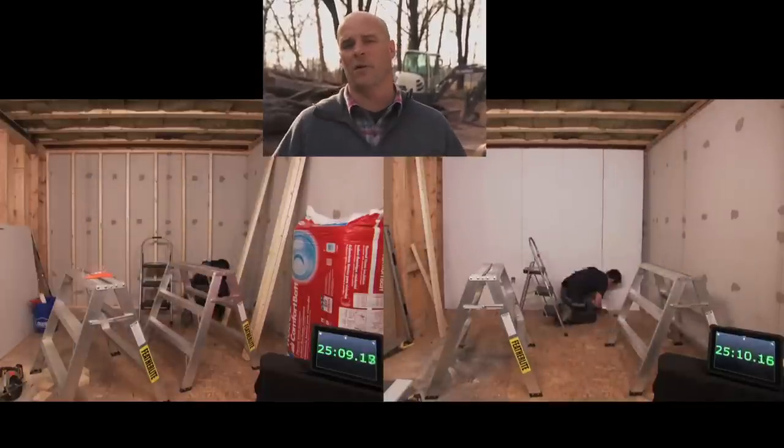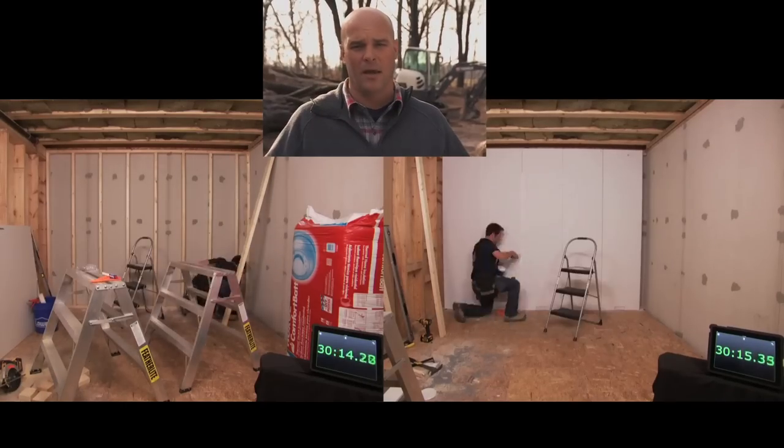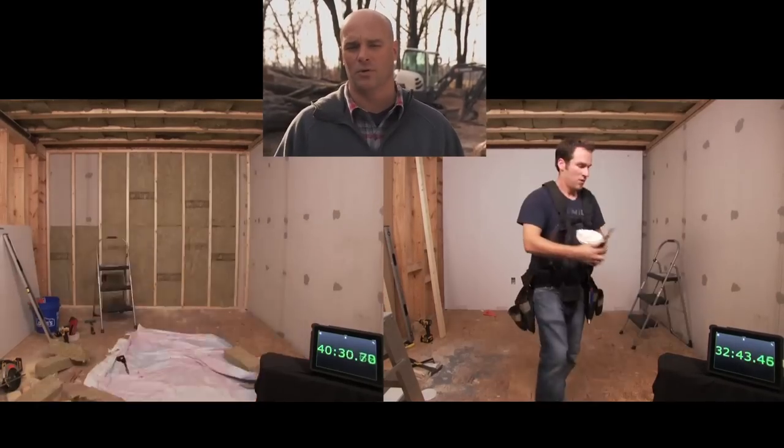SmartWall packs most of your framing, your insulation, your vapor barrier, your drywall, and even the priming into one easy-to-install 2x8 panel.